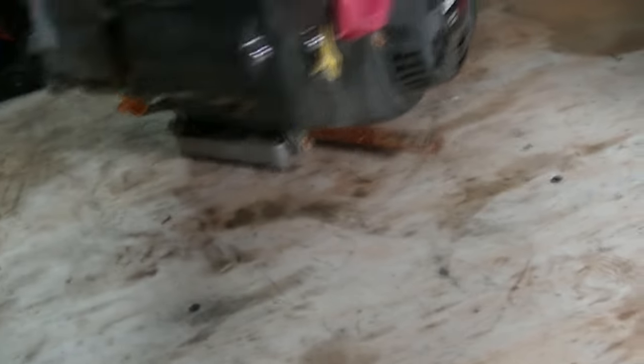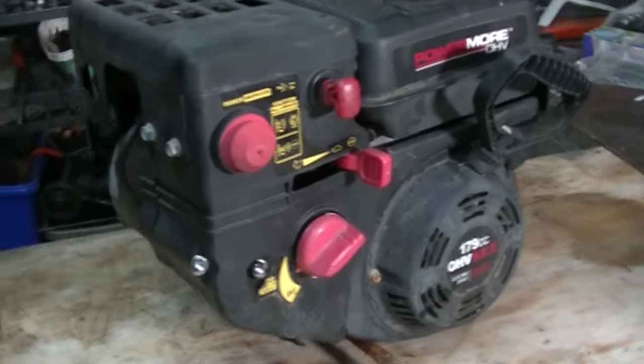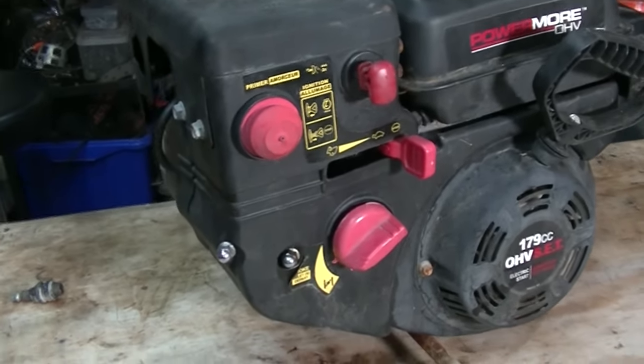Unlike a proper leak down tool that shows pressure on a gauge and leak down as a percentile, this tool lets you fill the cylinder with air and figure out where it's going. I'm going to demonstrate on the engine I pulled out of a snowblower that I recently broke down and made an engine stand out of. I've got you turned around on the workbench due to a lighting issue. This is a six-horsepower little Chinese engine from the snowblower that I just ripped apart and turned into an engine test stand.